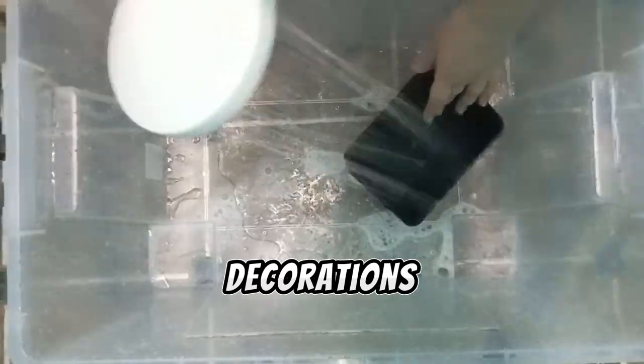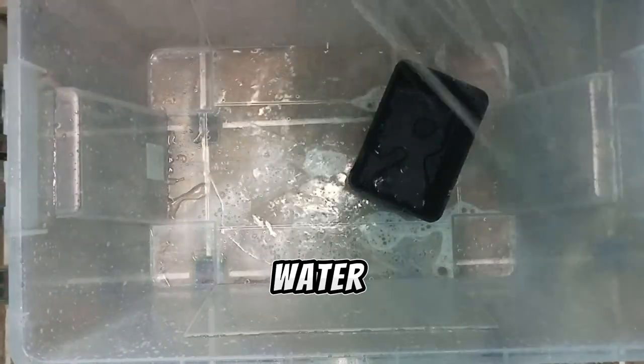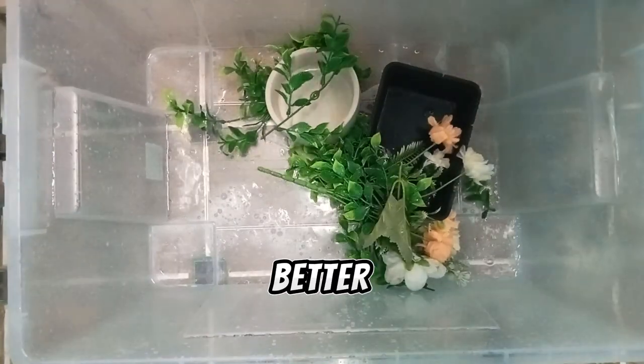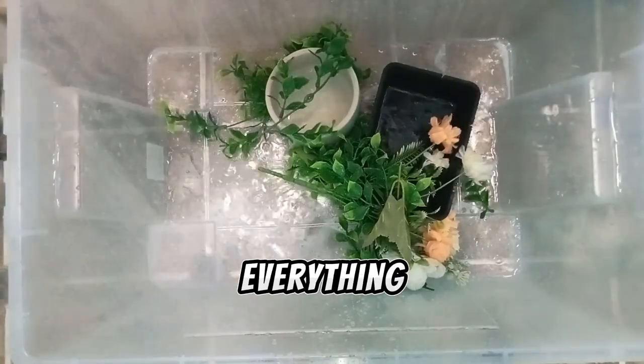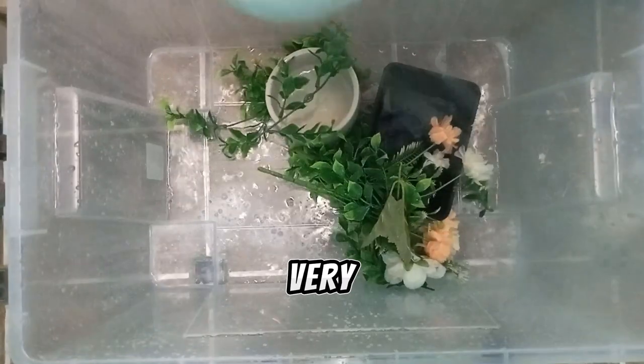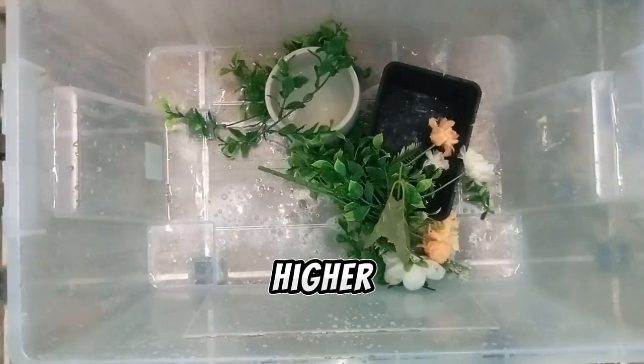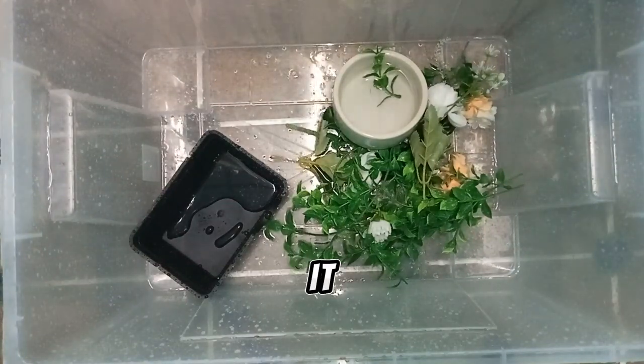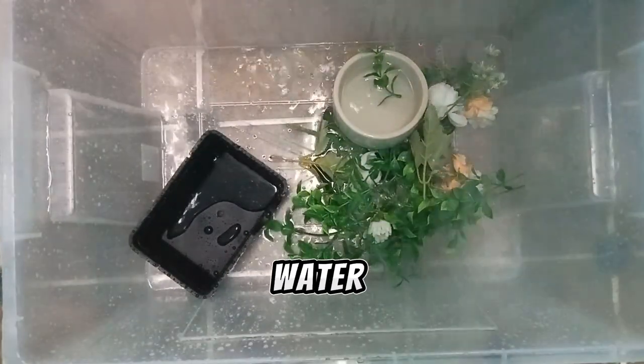Everything — decorations, water dishes, everything. If you have a steam machine, it is better to use that so everything is washed with very high temperature. And the last time, I rinse it with very cold water.